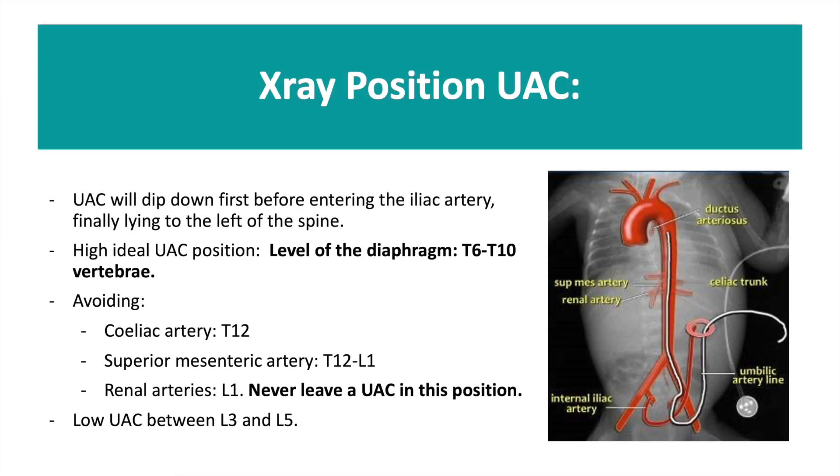On X-ray your UAC will first dip down before entering the iliac artery and will finally lie to the left side of the spine. The ideal position of your UAC is at the level of the diaphragm between T6 to T10 vertebrae. It is extremely important that you avoid the celiac artery at T12, the superior mesenteric artery at T12 to L1, and the renal arteries at L1. A low-lying UAC can lie between L3 and L5.